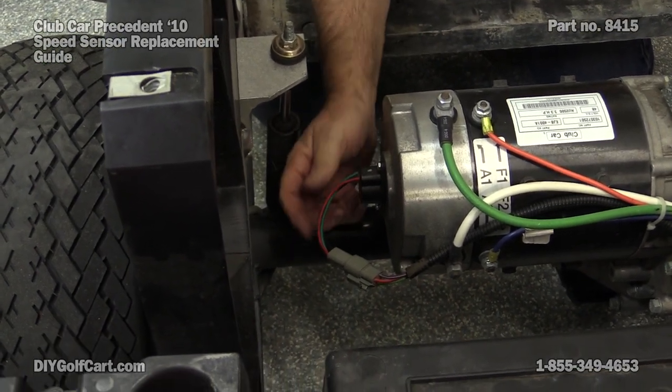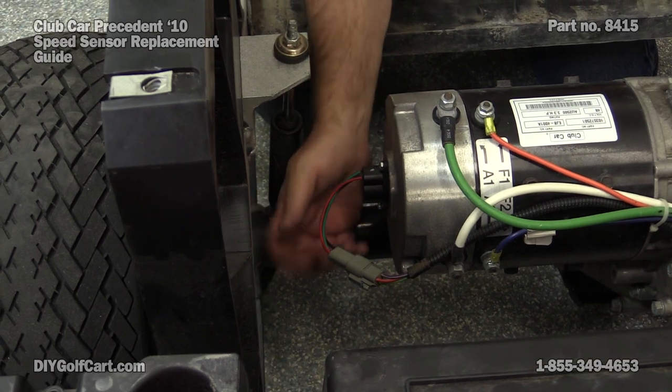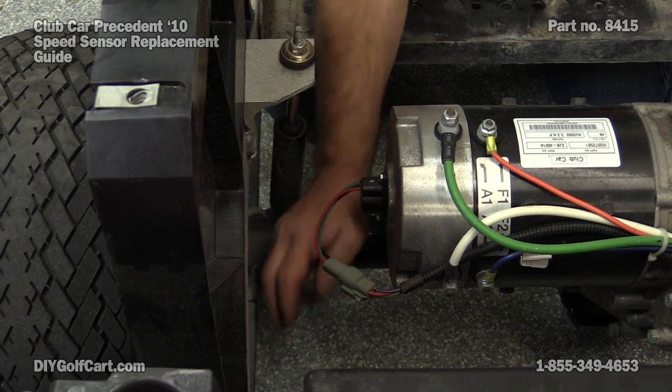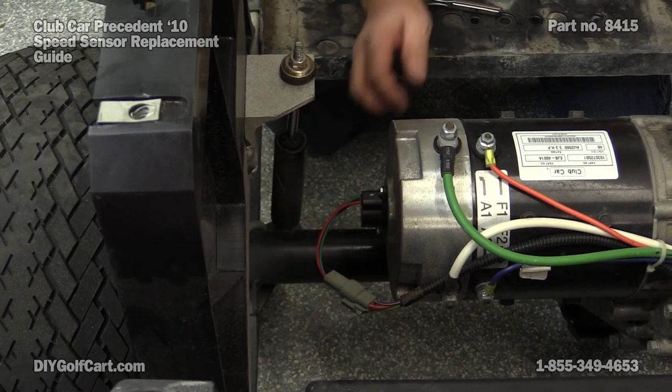Now what you may have to do is come in through under the frame and above the rear springs to change this out — that might be your easiest way.